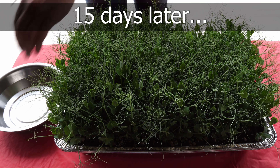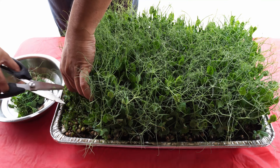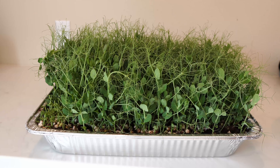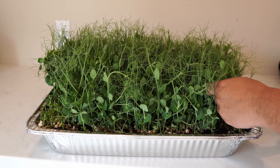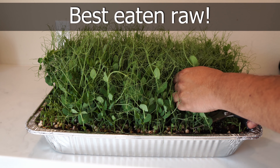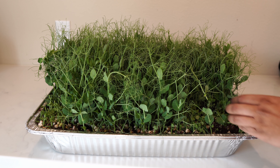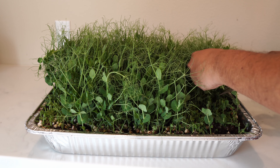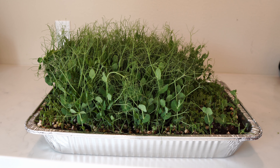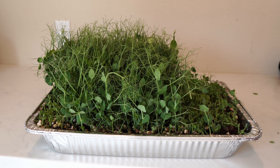This weight will help the pea seeds settle down all around the growing container. Fifteen days later our microgreens are ready — we harvest the pea microgreens as you see here. The peas have grown nice and bushy. I love pea microgreens because they take a very short time to grow, are absolutely delicious eaten raw, and have an amazing flavor — they taste very much like snap peas. They require no added nutrition; the coco coir and earthworm castings were enough.